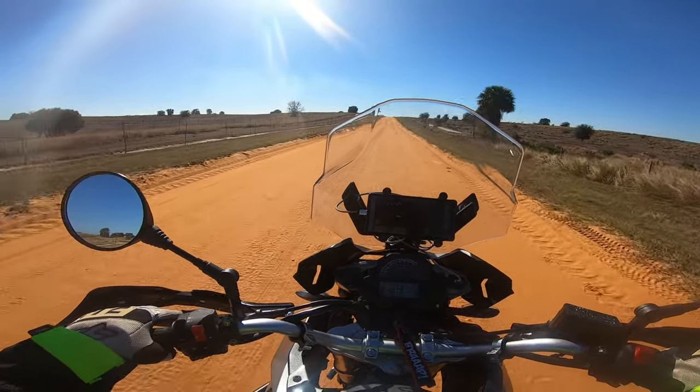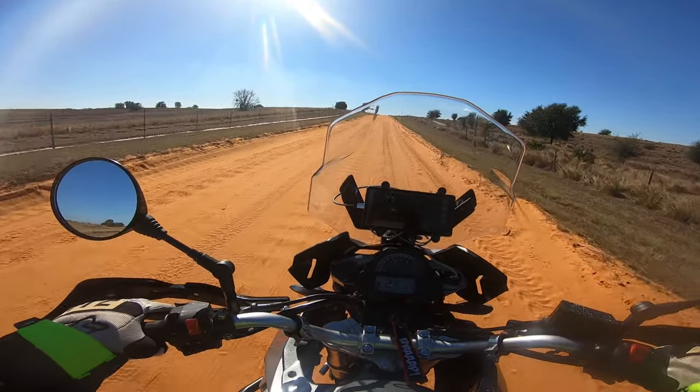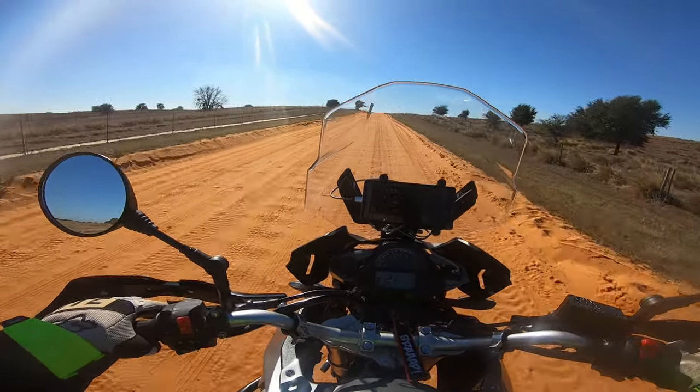You just have to trust your instincts. Even on the small bike, on the Hawk, if you cut the throttle your front end digs into the sand — so you don't do that on the Hawk, and you definitely don't want to do that on this bike either.